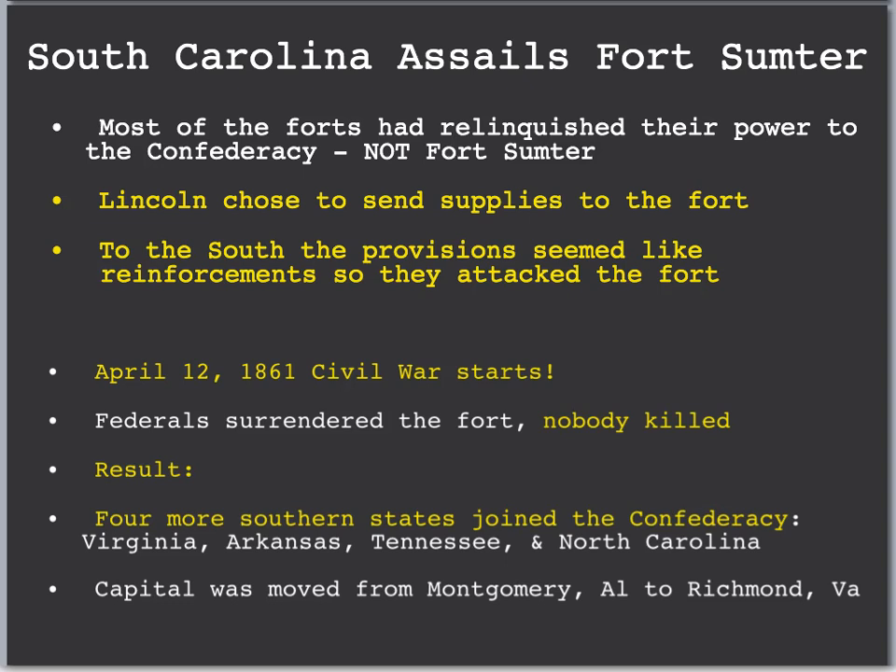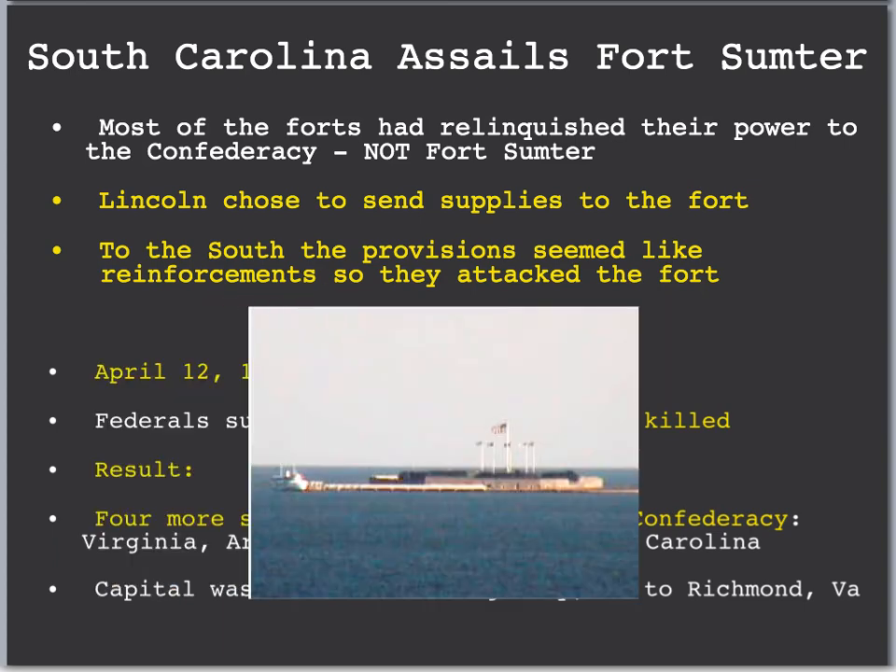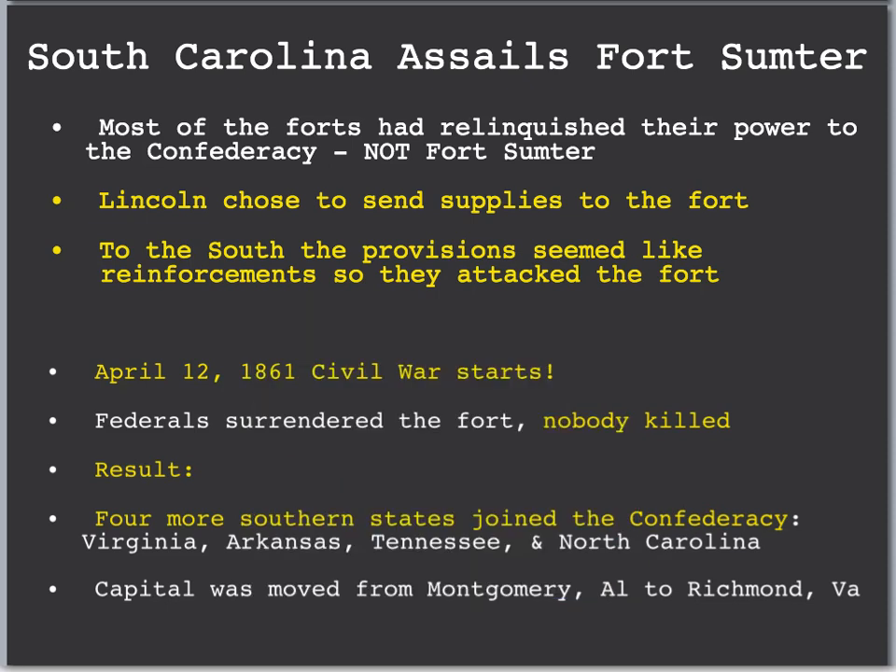This is the beginning of the Civil War. Most of the forts had relinquished their power to the Confederacy, but not Fort Sumter. Fort Sumter is in South Carolina, Charleston Harbor, and the Union still controlled this fort even after South Carolina seceded. Lincoln decided to send supplies to the fort since it was in Union hands, but to the Confederacy, these provisions seemed like reinforcements. So South Carolina attacks Fort Sumter — they provoked the war. The Civil War begins on April 12, 1861.